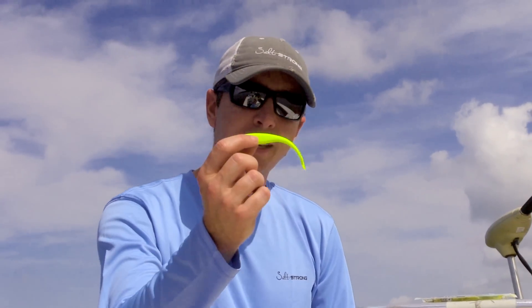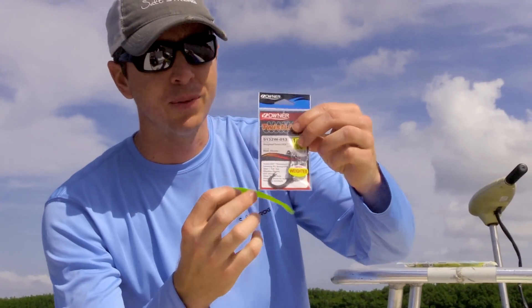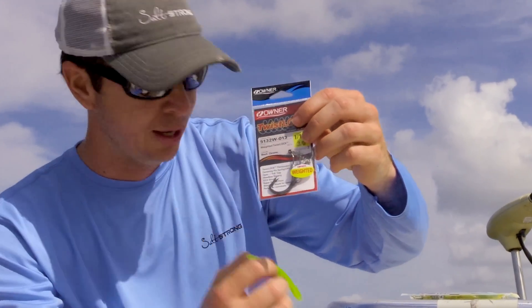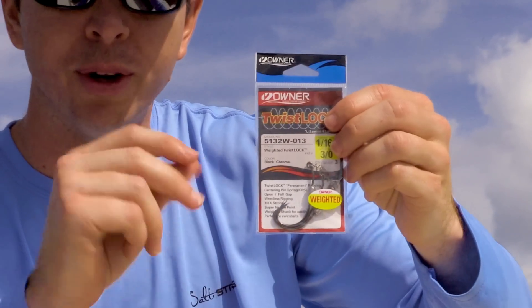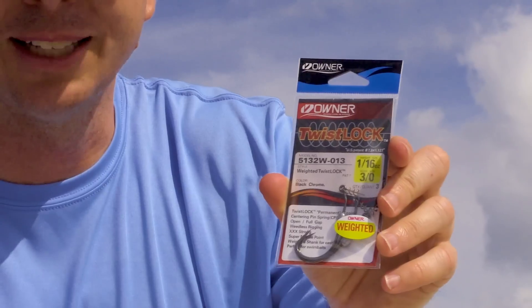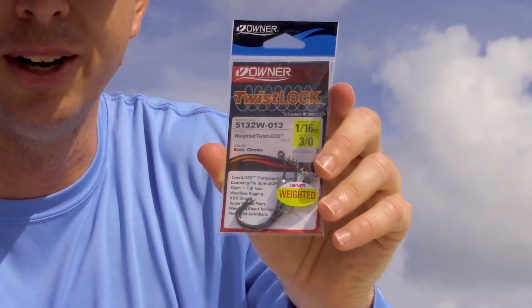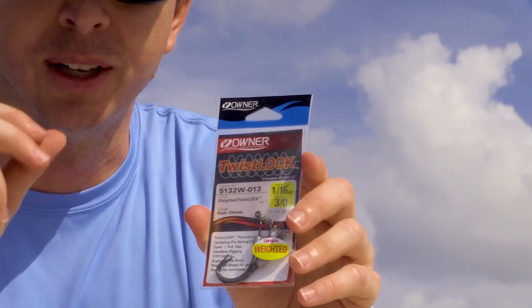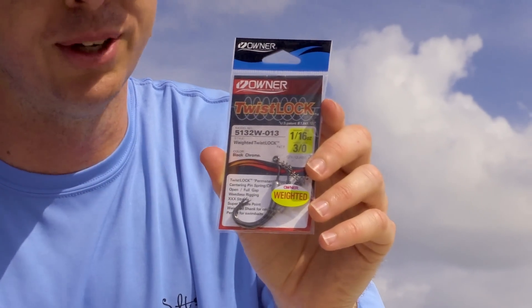One bonus tip: if you are using these jerkbaits, use hooks that have a little twist at the tip where you twist the actual bait on — this one in particular is made by Owner. These twist-style hooks will make the bait last longer compared to the old worm-style hooks with just a bend. The twist feature allows you to catch more fish with each bait because it doesn't damage the front end once you catch a fish.